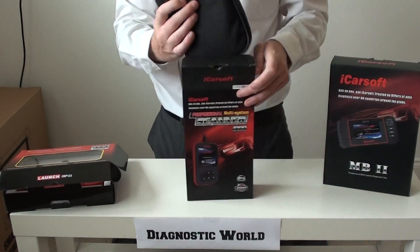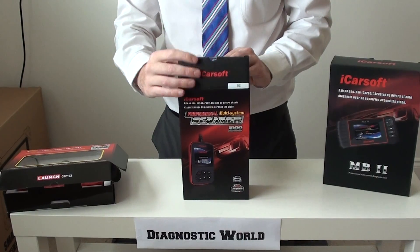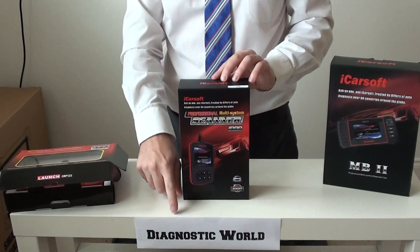So that's the first one, that's the iCarSoft i980 kit, which is available at Diagnostic World.